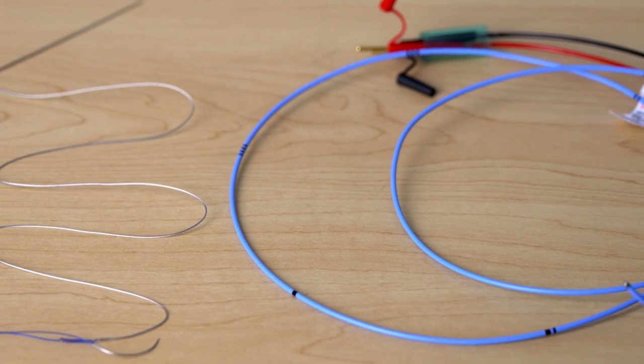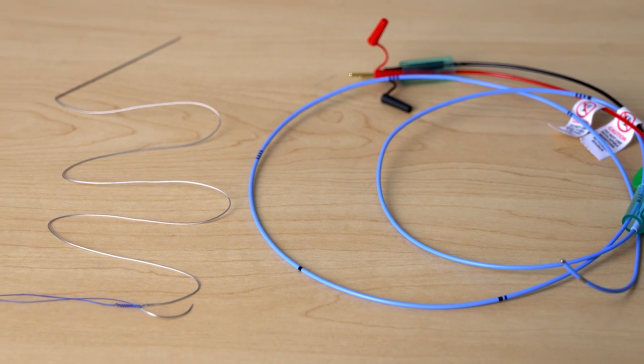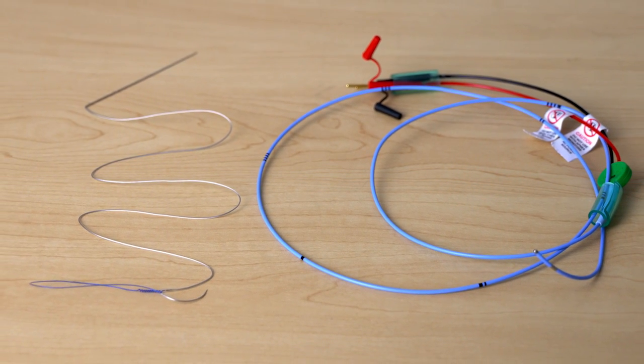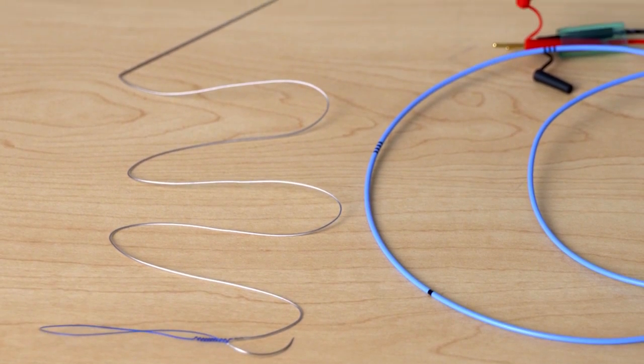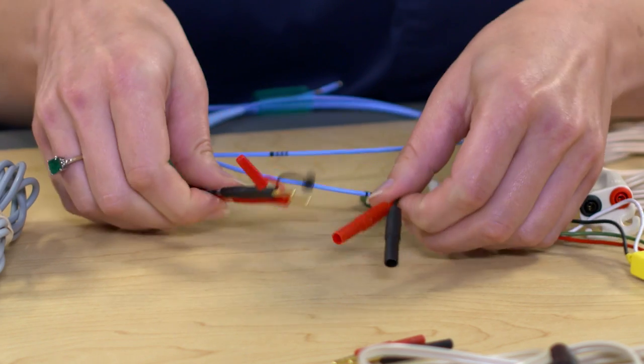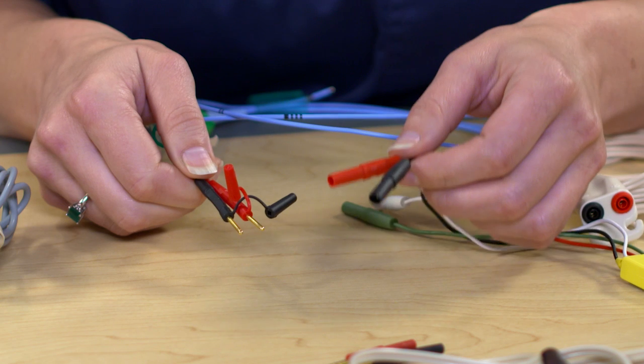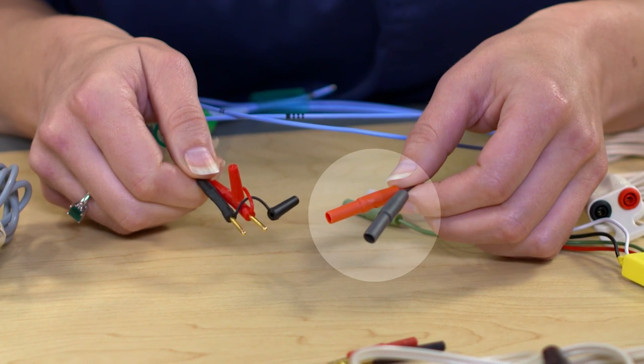These wires and leads connect to a cable which connects to the external pacemaker — pacing leads or heart wires don't go directly into the external pacemaker. A cable is always needed to connect the pacing catheter, lead, or heart wire to the external pacemaker. As you can see, the ends of the heart wire, temporary pacing catheters, and leads look very different. These are called unshrouded pins because they have exposed pins, and these are referred to as shrouded pins.